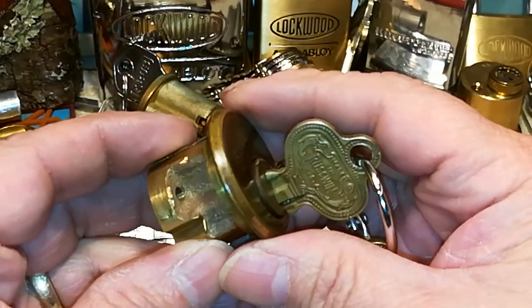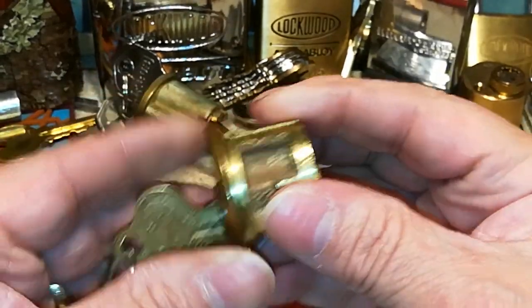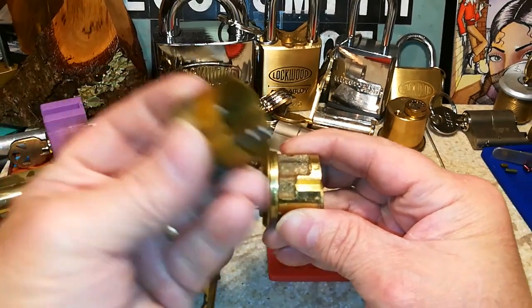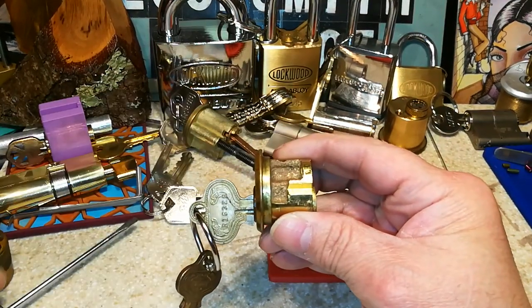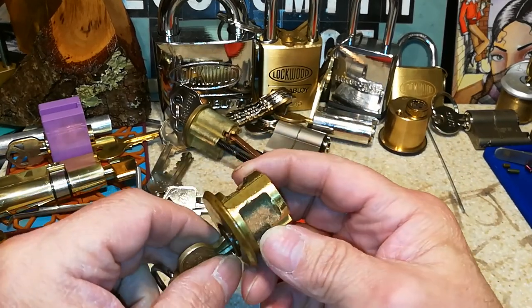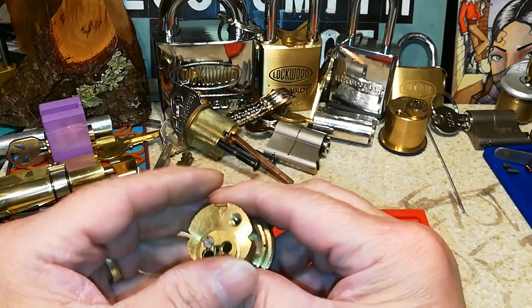So if you ever come across a lock that looks like this — naked, as I call it — without the expansion sleeve over it, you'll know that at one point it was an expandable mortise cylinder.